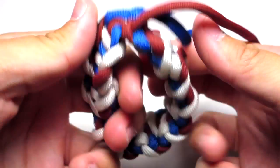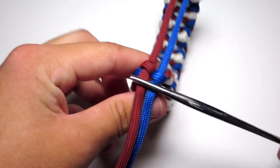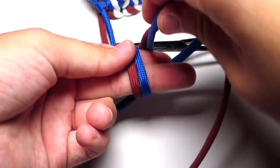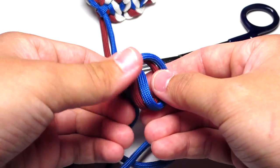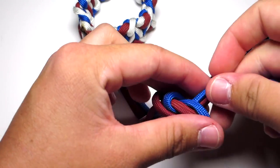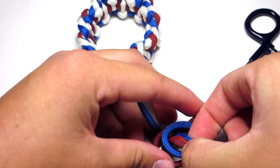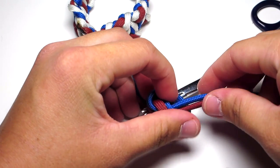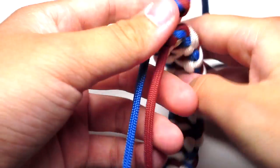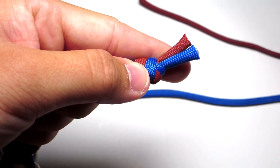Then go ahead and try that over the largest part of your wrist, make sure it fits, and mark that spot. Then you're just going to do a regular square knot. Take those two strands, wrap around your two fingers making a loop, and then pull the two strands through the loop. Go ahead and tighten that knot down to the hemostats. Try it over your wrist one more time just to make sure it fits, and then go a little bit off of that knot and clip those two strands and melt those.